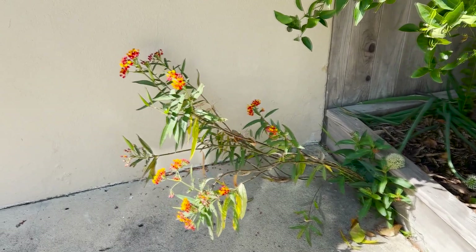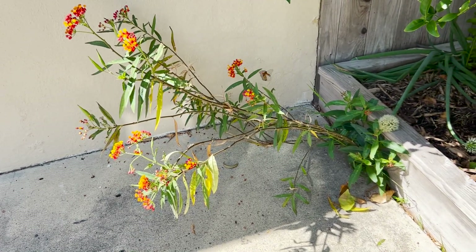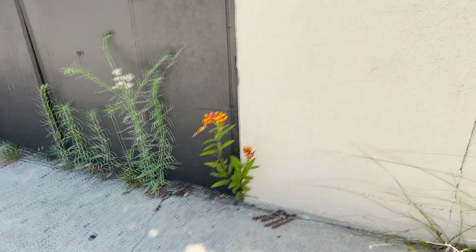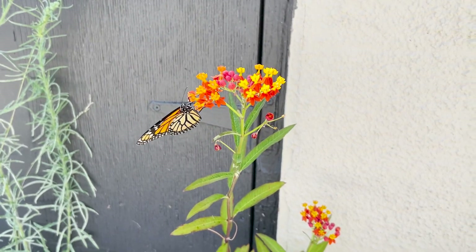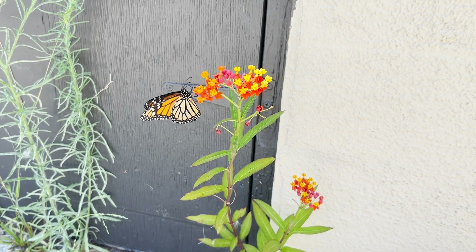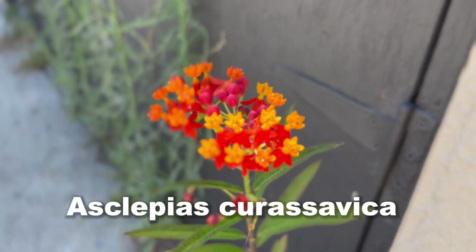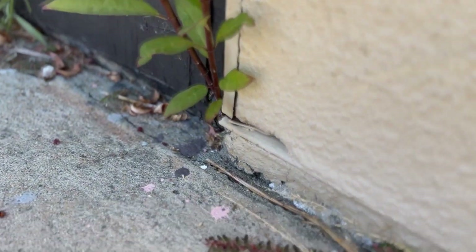You can see it flew right back over here. Now these milkweed plants will grow without any intervention. This one's just growing out of a crevice. Right over here there's one growing in a crevice, and you can see he landed on it. It's just growing right out of a crevice.